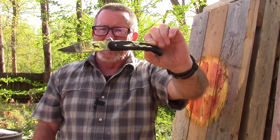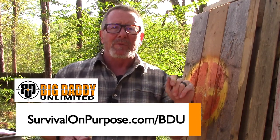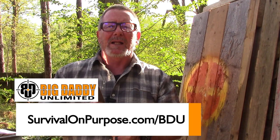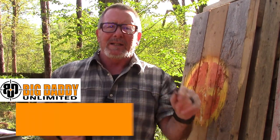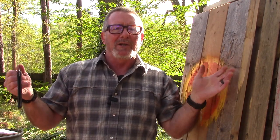I bought this on Big Daddy Unlimited, and that's a good time to tell you that Big Daddy Unlimited makes these Sharp Saturday videos possible. You can go to survivalonpurpose.com/BDU and join their membership buying club for just 99 cents for the first 30 days. Check the prices, see if it'll save you money. If you continue at the regular membership price of $10 a month or $99 a year, they'll throw me a couple of bucks for introducing you — a win-win.